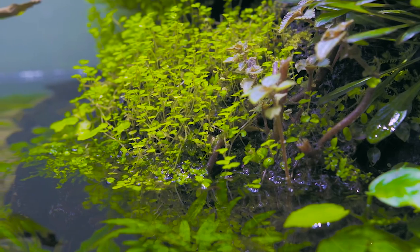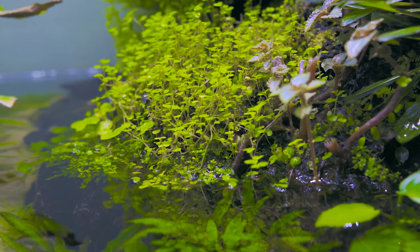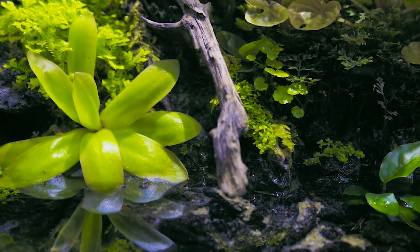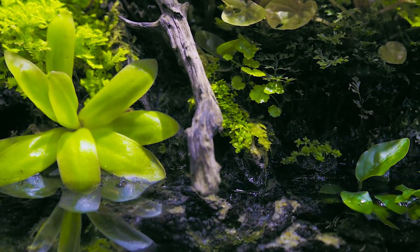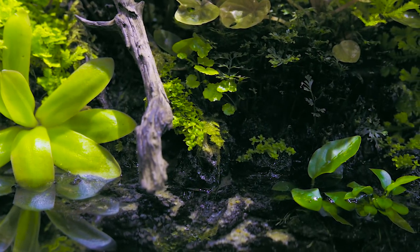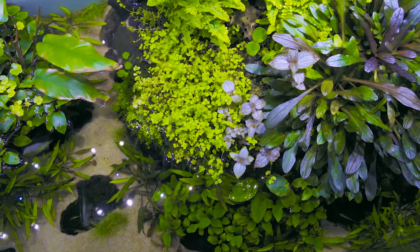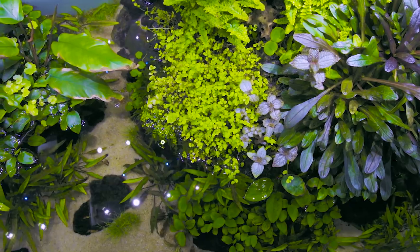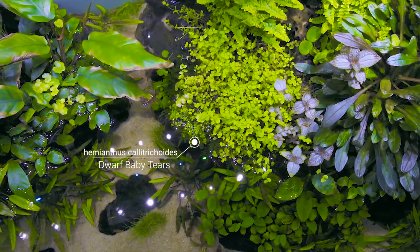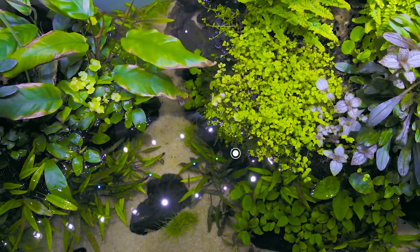My goal for this paludarium was to have plants that transitioned from the land side down into the water. I didn't like other paludariums I saw where you had your aquatic plants and your terrestrial plants with a clear division between the two. So I used a lot of plants that did well in and out of the water. In my transition between the two, I used Amianthus calatricoides, several species of Anubias, and weeping moss.